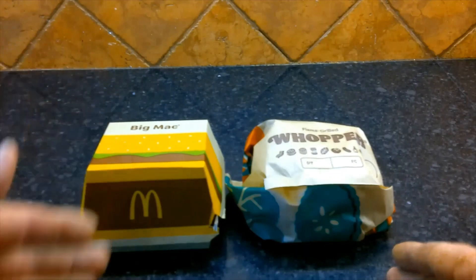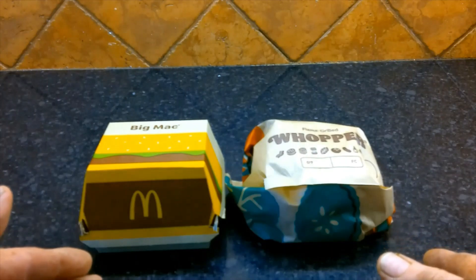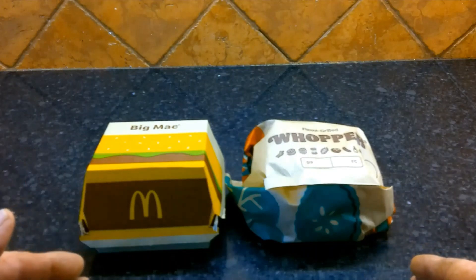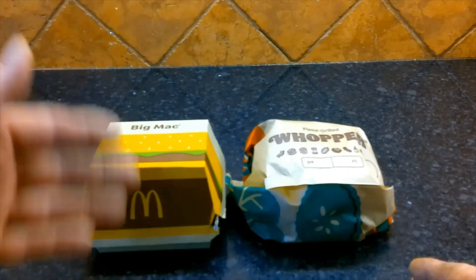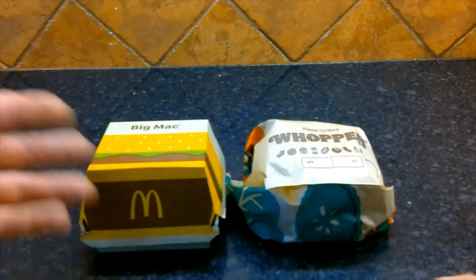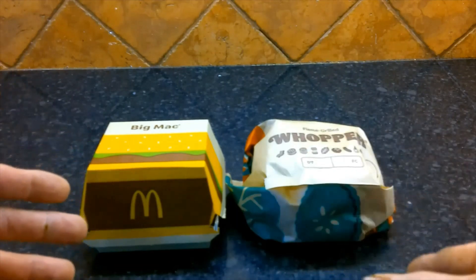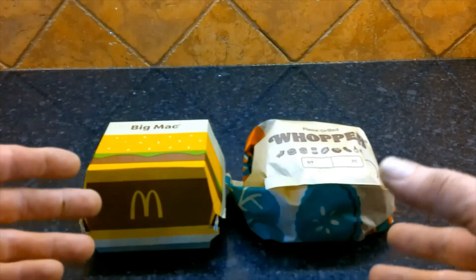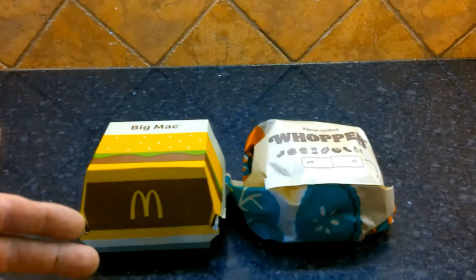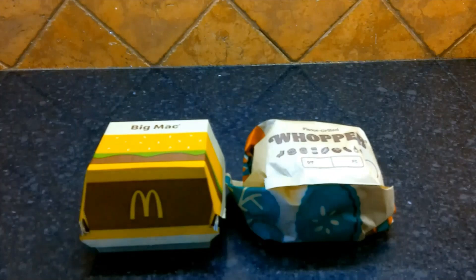We got a Big Mac and we got a Whopper. The Big Mac holds a special place in my heart because when I lived in England at Alkenberry RAF, when someone traveled down to London he'd go around and get orders from everyone and would pick up between 50 and 100 Big Macs to take back to the base. That was the only way we could get real American food over there.